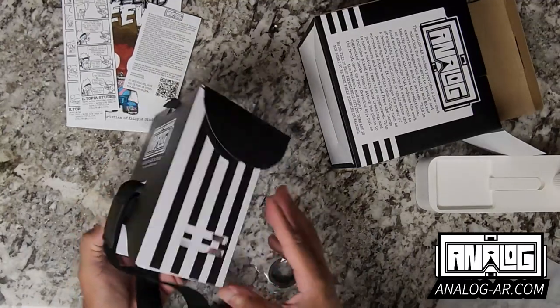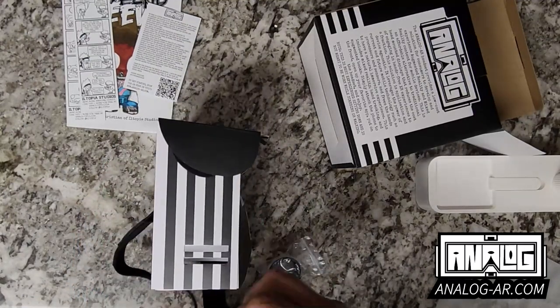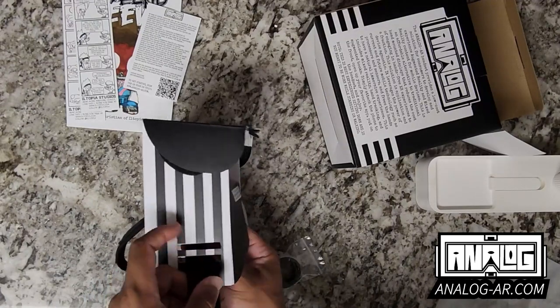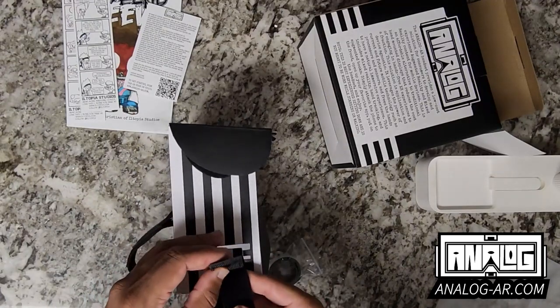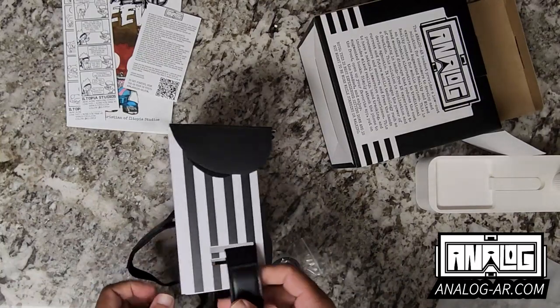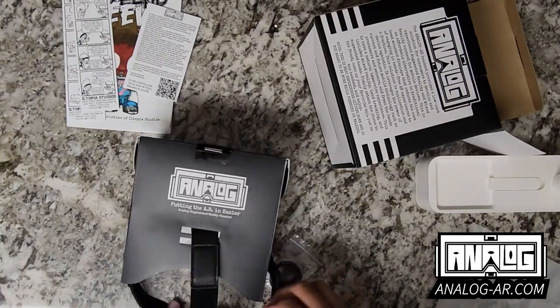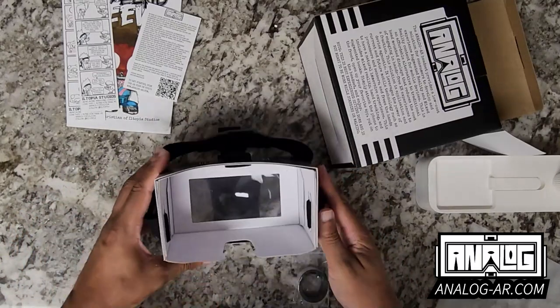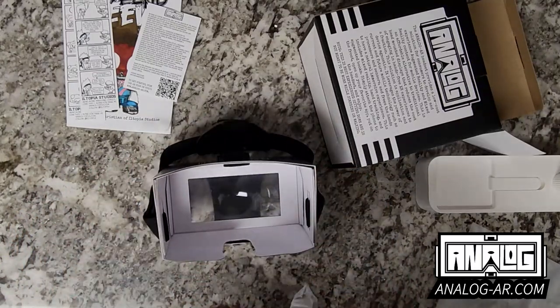Lastly, slide it through the first hole, slide it through the second, and voila — there we go. Now we have both of those. The last thing we'll do is place the foam on it so that it gives us a better level of comfort.